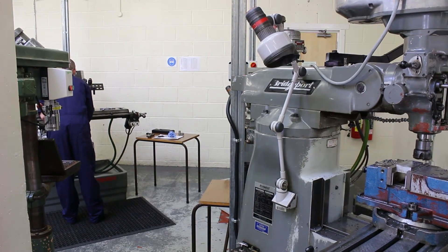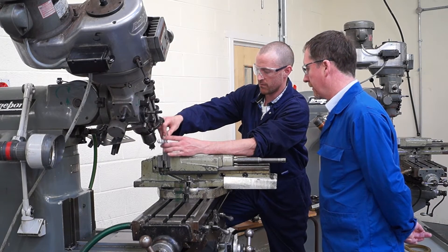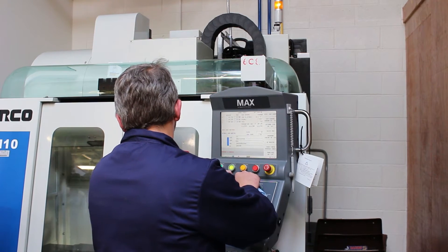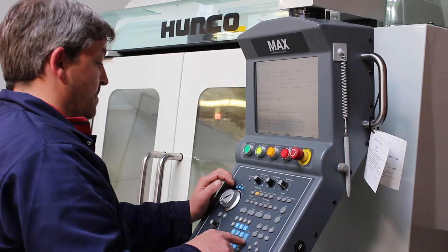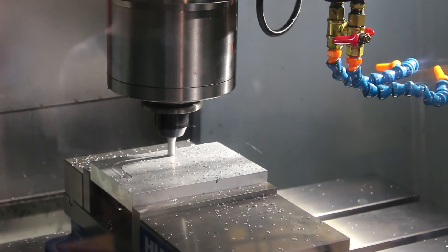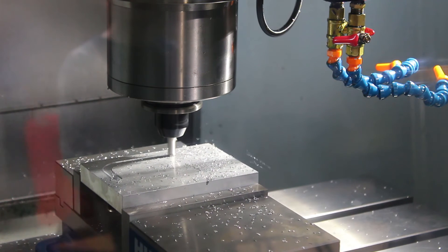The guys have to learn the basics first on a manual machine, because they have to know how to lay out a component. Over on my left side there I have a CNC mill. CNC equipment is the way to go, but people have to learn this first on the manual machines. A CNC machine will only do what it's told, but you have to know what information to put into it to make the component.